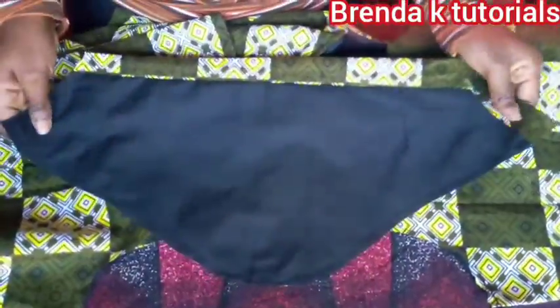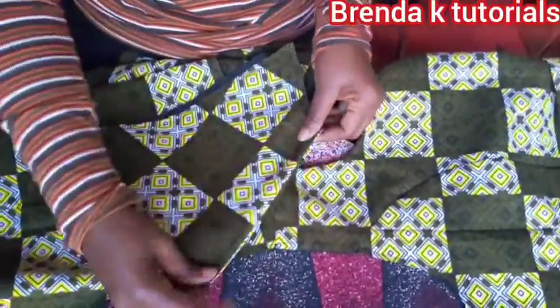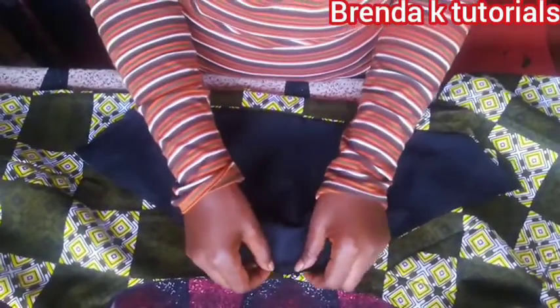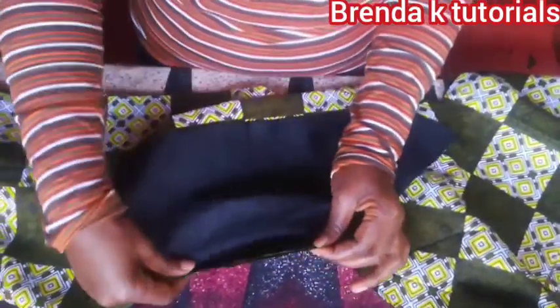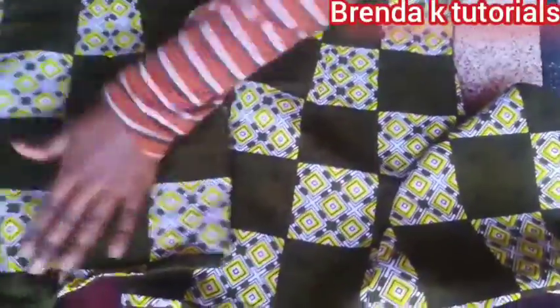Then I'm going to put my sleeves. I drafted them outside the camera but I'm going to upload a video on how to cut sleeves. I've put a notch in the middle of my sleeves, then I'm going to stitch them all around. That's how it looks like.